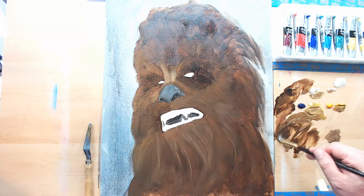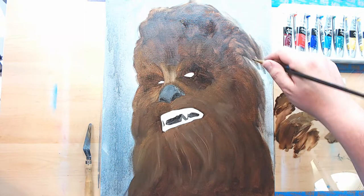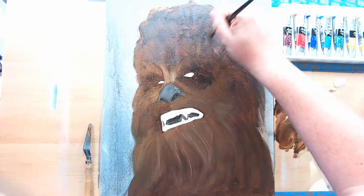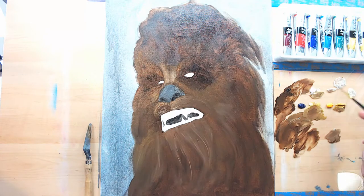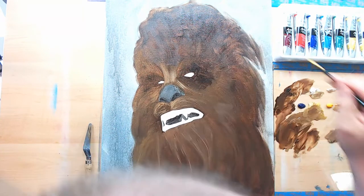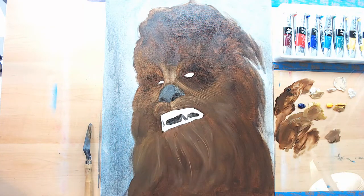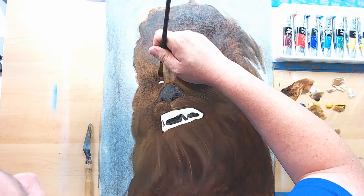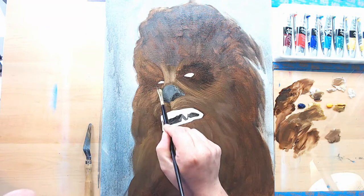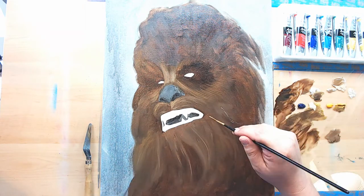I'm going to apologize for the top of my bald head getting in the frame every once in a while — I did not mean for that to happen. I was getting a glare from my studio lights on top of the painting, so I tilted my work table up a little bit to reduce the glare. When I did that I had to move my camera out, and that's when the top of my head got in there.